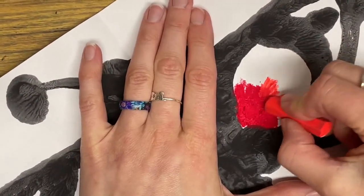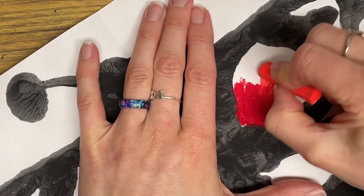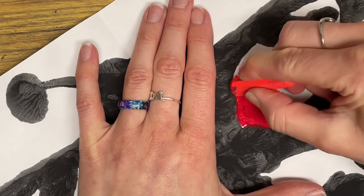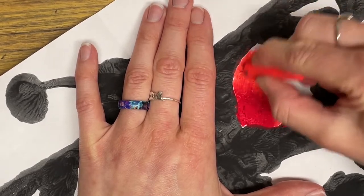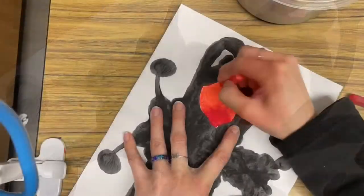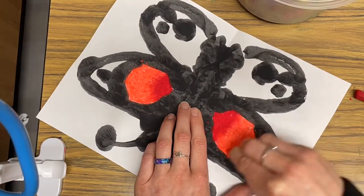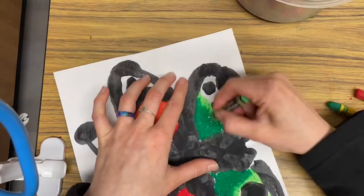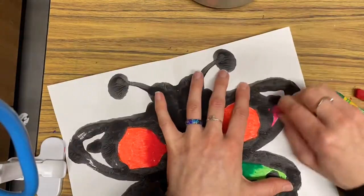Oil pastels are softer than crayons, so they blend really nicely and create some beautiful combinations. It's best to use colors that are close on the color wheel or that are similar. I really love the appearance of oil pastels when you blend the colors together, so I'm going to color my entire project this way.